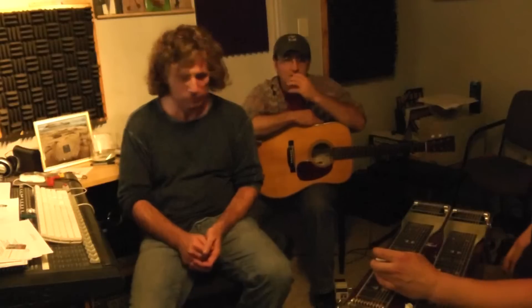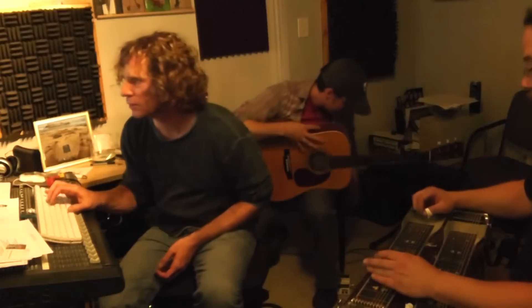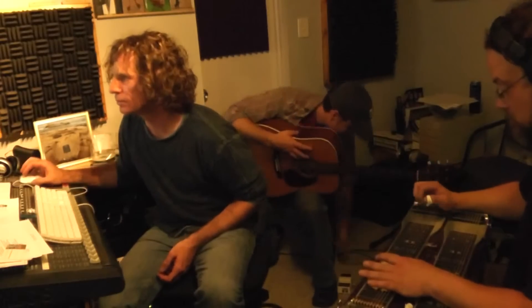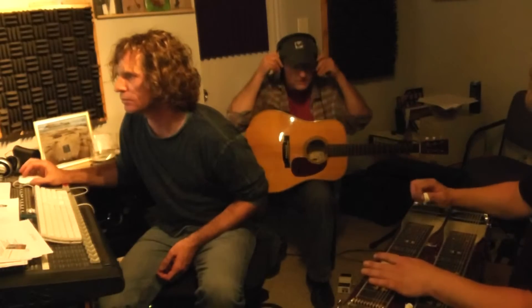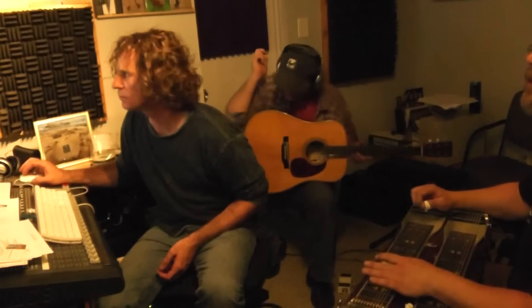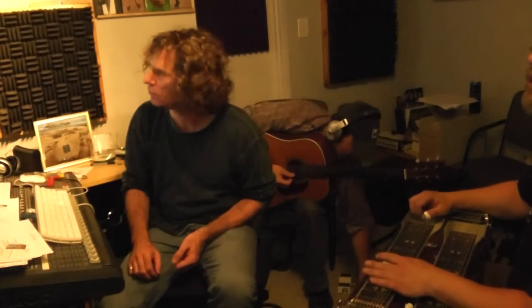Oh, I forgot the last one. So you weren't recording, were you? I was. Were you? You pressed already, yeah. Oh, cool. I need to listen to it. Okay, well I can do that. Okay. How's the level? Looks good. Okay.